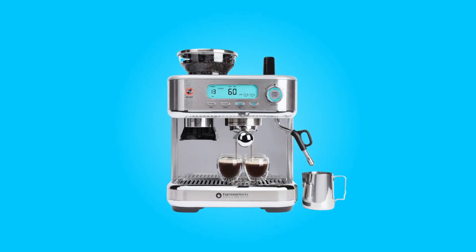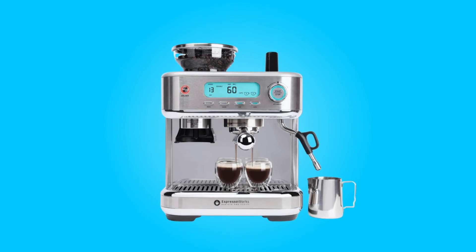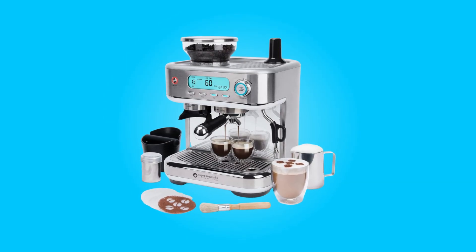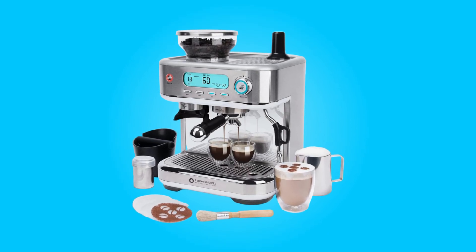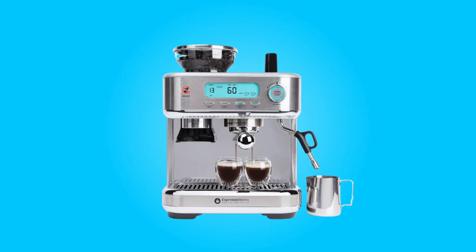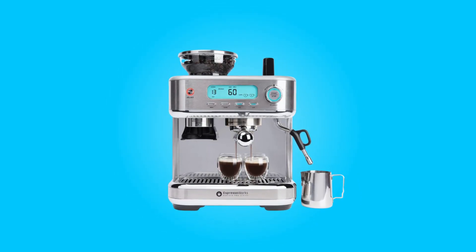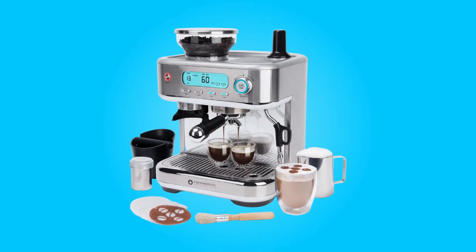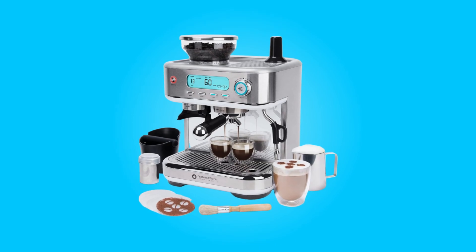The EspressoWorks Barista Pro Series Espresso Machine is here to bring the joys of barista-grade coffee right into your own home. This all-in-one espresso machine offers a comprehensive coffee-making experience, from grinding fresh espresso beans to brewing delicious shots of espresso, steaming milk for creamy cappuccinos and lattes, and even dispensing hot water for those who prefer Americanos.